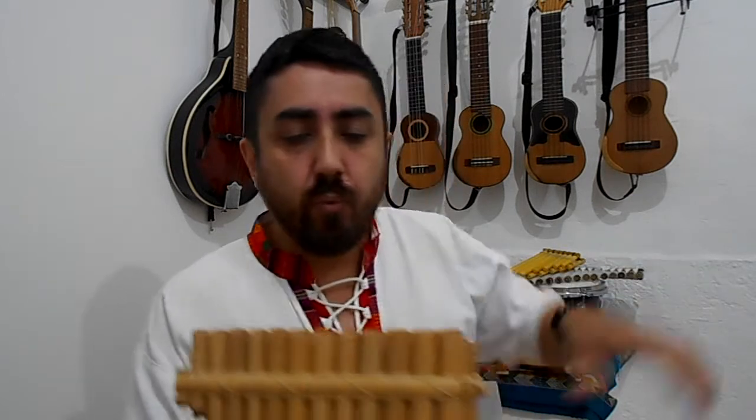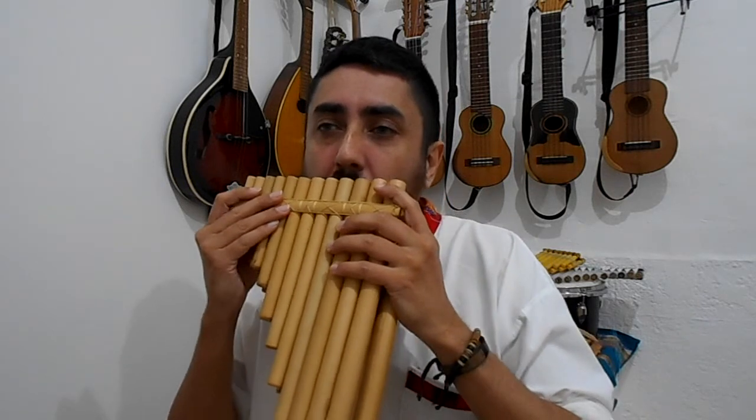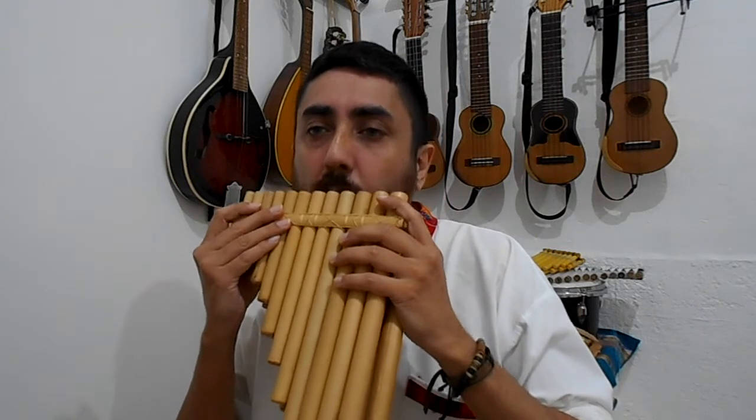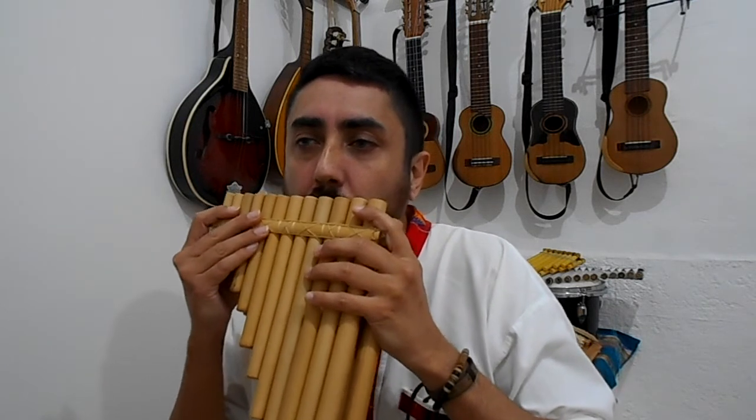With the South American ones, they're played in that zigzag pattern. That's how you play scales — up, down, up, down. That's how they're arranged.